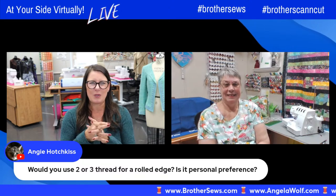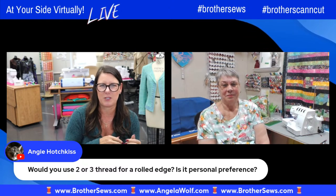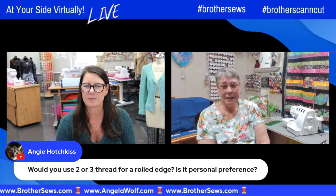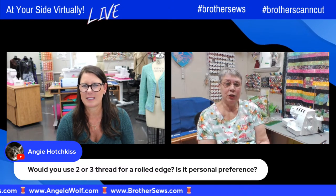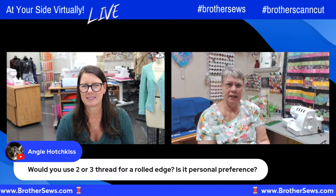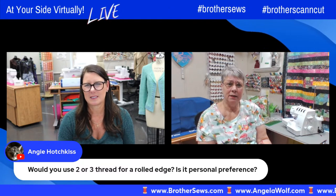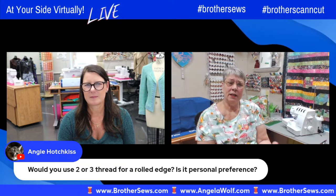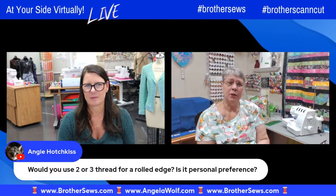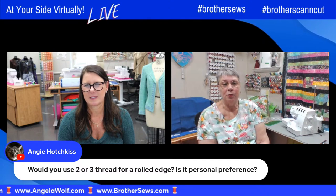Angie wants to know — for the rolled edge, would you use a two- or three-thread? I typically use a two-thread when doing a sheer chiffon or lightweight fabric because I don't want as much bulk, and a three-thread when I want better coverage. That's just me personally — it's a personal preference.